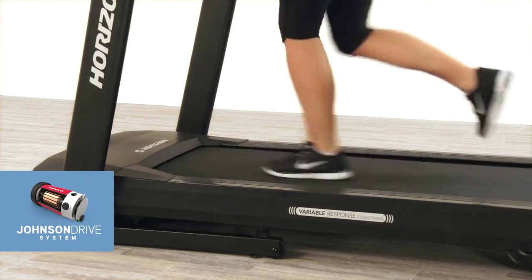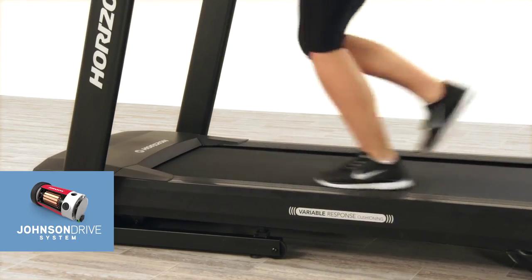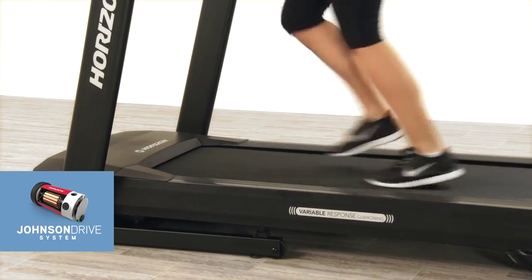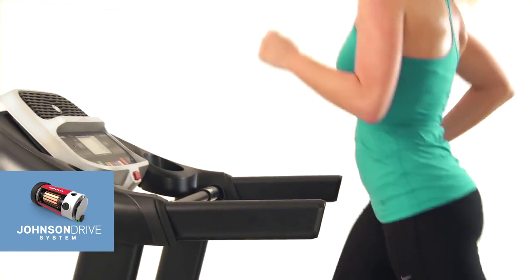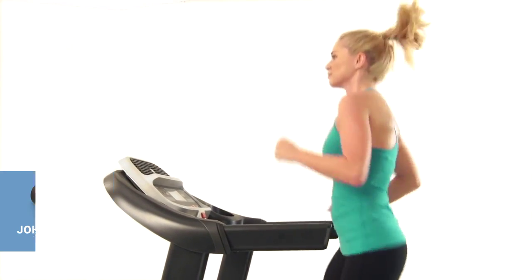You get truly responsive performance thanks to the Johnson Drive system. You will never feel the motor lag or surge because the motor recalibrates with every footfall and speed or incline change, and with a motor that operates at low revolutions per minute, your Adventure 3 is quiet enough for any room of your home.